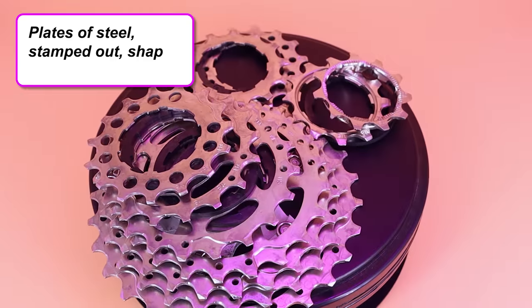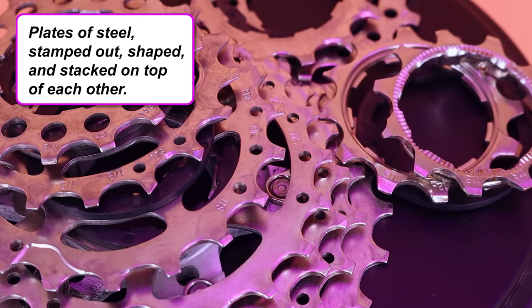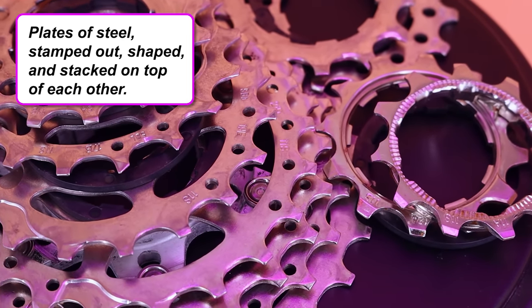Welcome back to another caffeine-fuelled, sleep-deprived Trace Fellow production — my name is Luke. The majority of cassettes for your bike are just plates of steel that are stamped out, shaped, and stacked on top of each other. They're cheap to manufacture but can be pretty heavy, so they're generally a good candidate for dropping some weight off your bike.